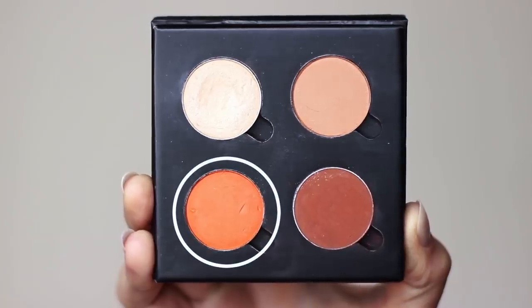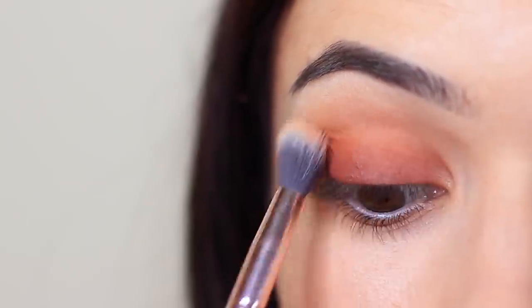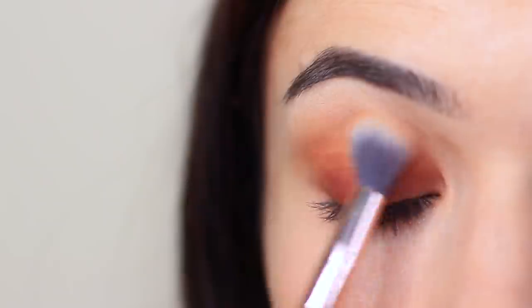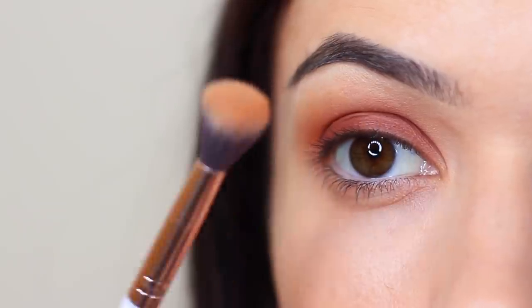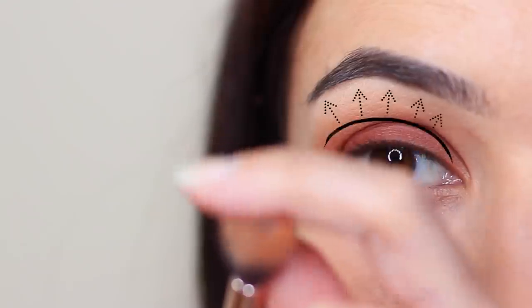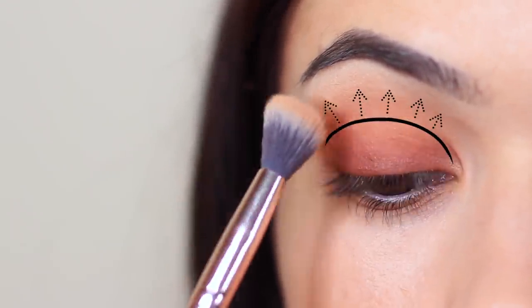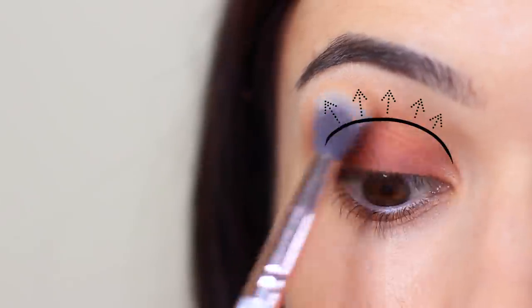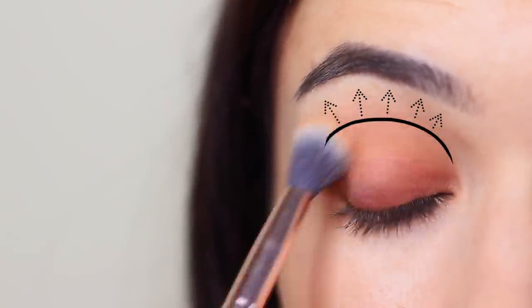Now we're going to take our fade shade and blend this back and forth in the crease of the eye. You can use your midtone for this, but it does dull out the look — however, that can make it a bit more wearable, so it's personal choice. What I do is coat a little bit of that fade shade on the edge of the brush and work it into the crease, so the bristles are touching just ever so slightly above the crease, but mostly focusing deep in the crease and slightly onto the lid. This will create that fade, which is why I call it a fade shade.